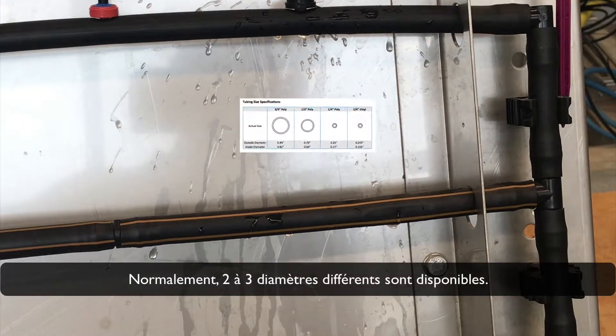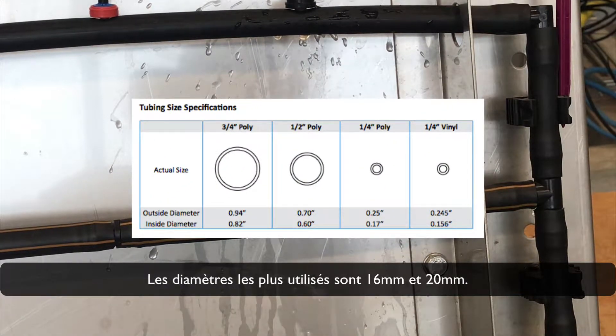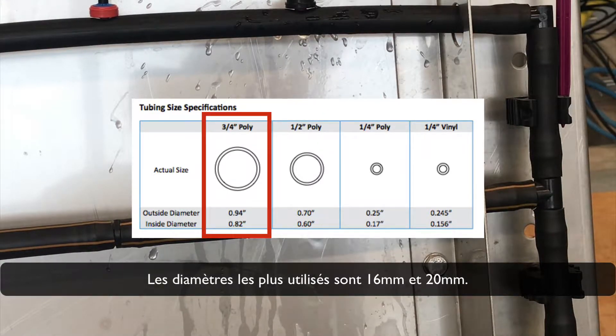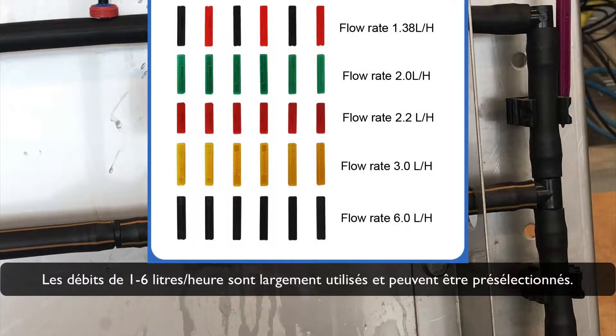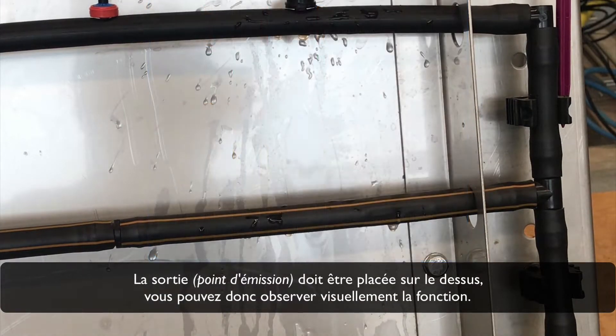Normally, two to three different diameters are available. The most common diameters are 16 mm and 20 mm. Widely used are flow rates of 1 to 6 liters per hour, which can be pre-selected. The outlet emission point should be placed on top so you can visually observe the function.